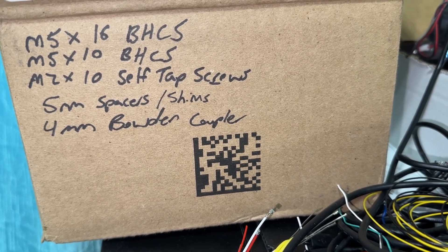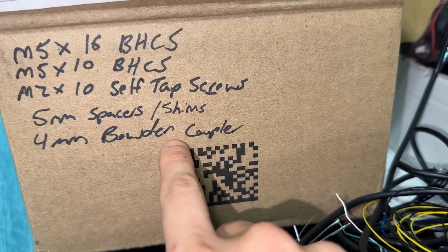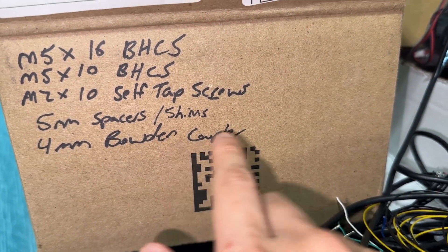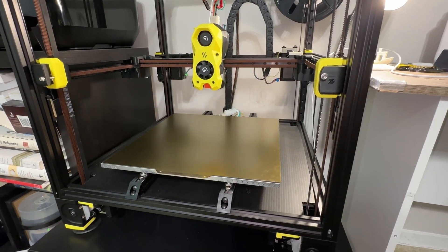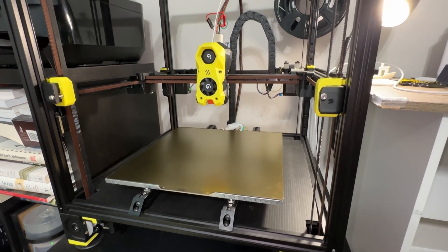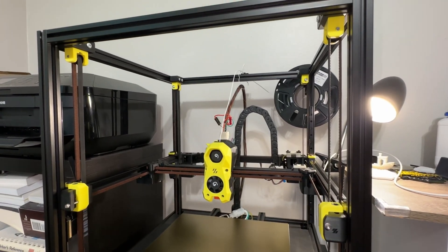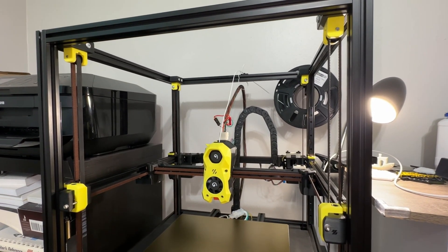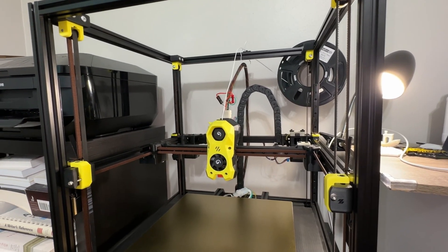If self-sourcing, an obvious mistake is underestimating the number of parts, time, and money required. Some parts had a 2-month delivery due to stock shortages. What you see here costs about $1,800 in parts and shipping — tools not included. I can't see it being done much cheaper. Once I added acrylic panels, cameras, filament, and whatever else, it's definitely over $2,000.